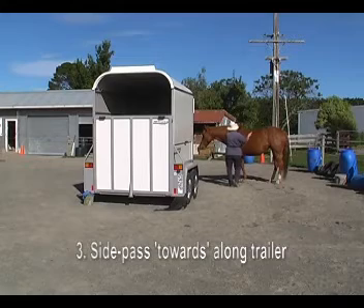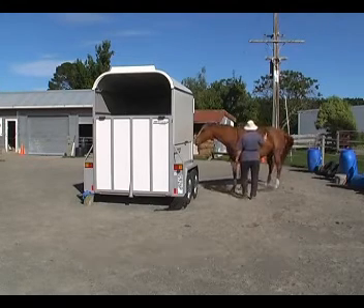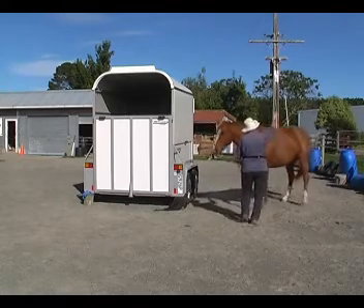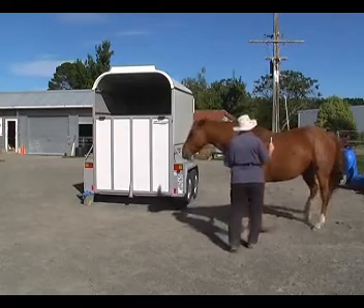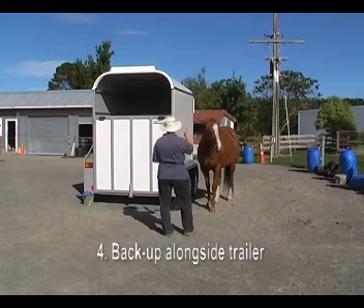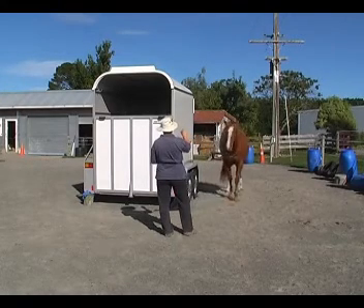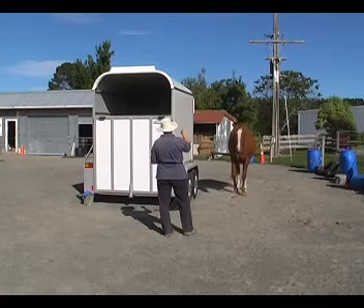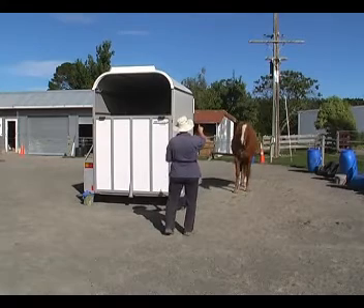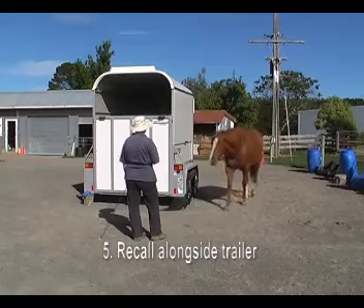Just for fun, we're going to side pass toward me alongside the trailer. The trailer is just a focal point. Then we're going to back up alongside the trailer. The trailer is a focal point for all sorts of moves that we do in other places as well — there's nothing magical about the trailer other than that it's our point of focus. And then a recall alongside the trailer.